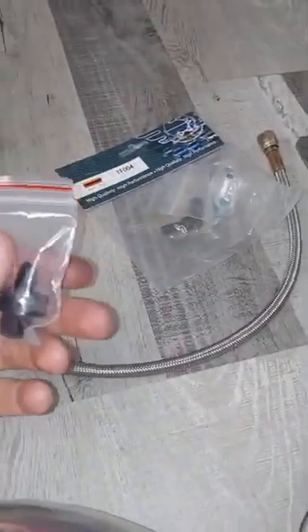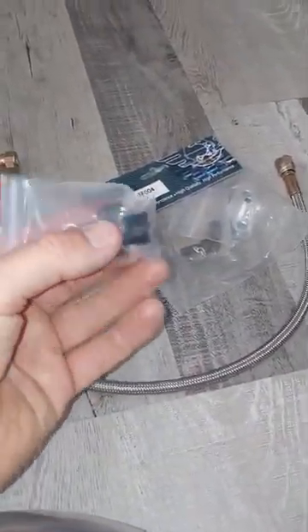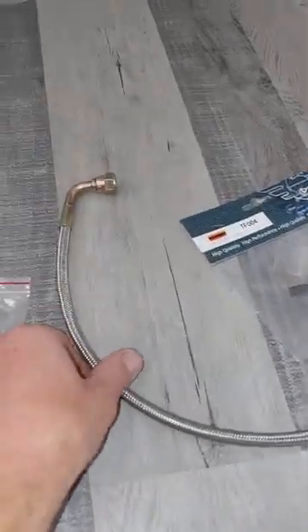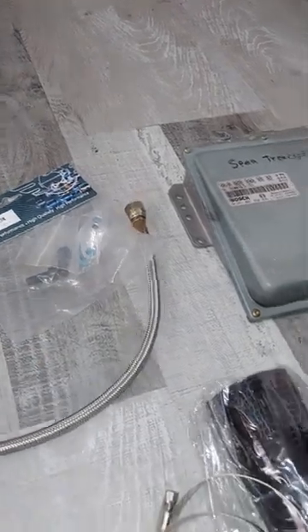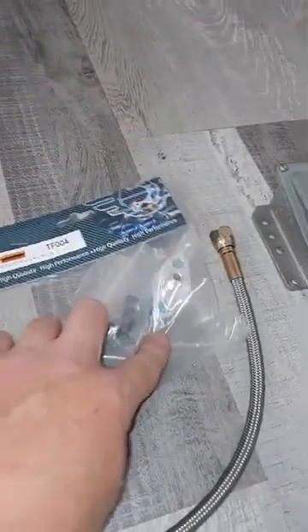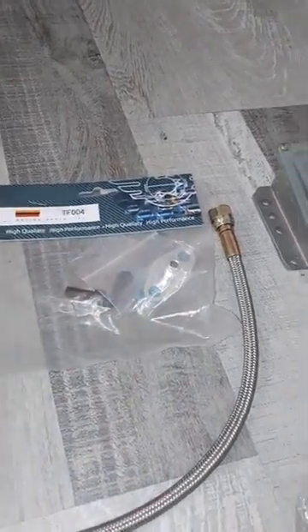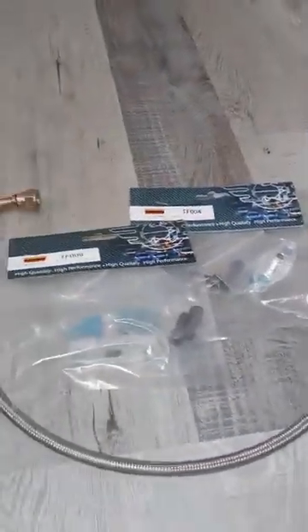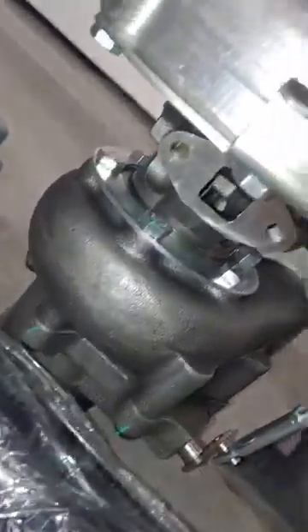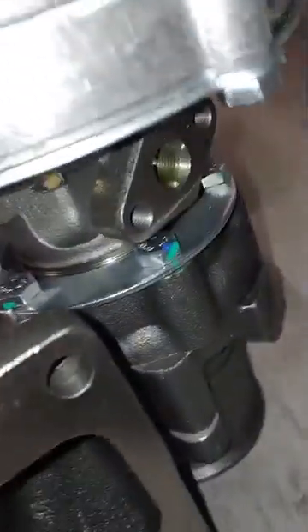That's the oil drain end. This is the oil feed — this end goes into the block and this is a 4AN fitting, so you screw it onto that end and it wraps around. This end goes into the oil feed. This kit — both fittings — are Etman Racing. You can see the drain and the feed.